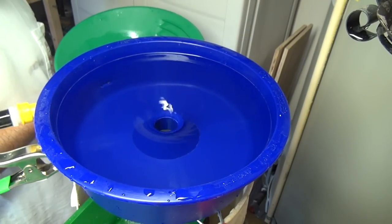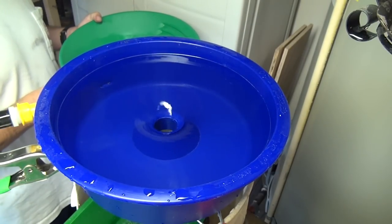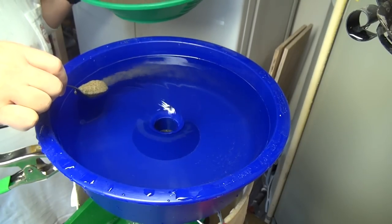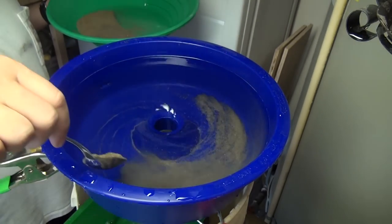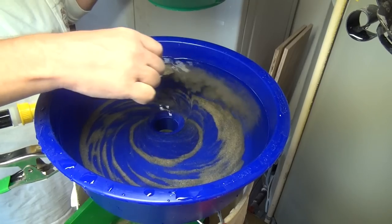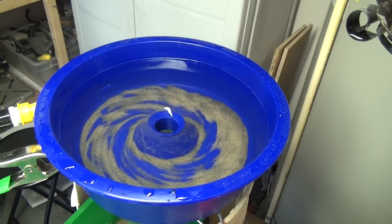I've heard of a million different ways to insert your material into the blue bowl — putting it in front of the flow, behind the flow, turning the water on afterward, whatever it may be. I like to just spoon it in and gradually let it fall through without disrupting the water flow. I'll put one more spoonful in, and I'm not worried about gold getting out because I do have my safety pan below.